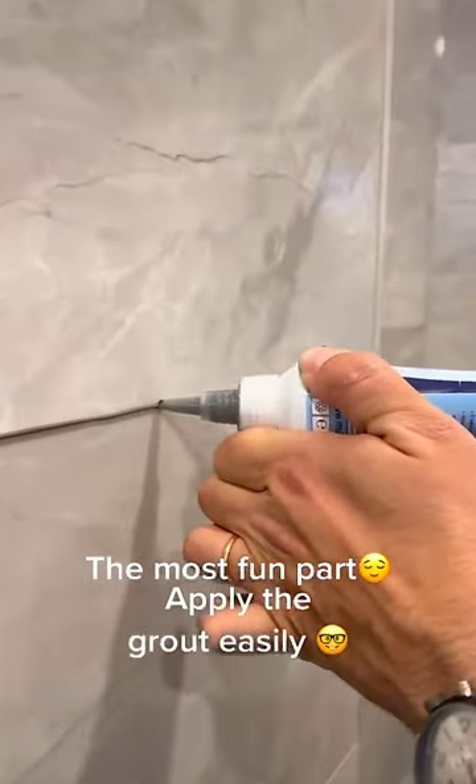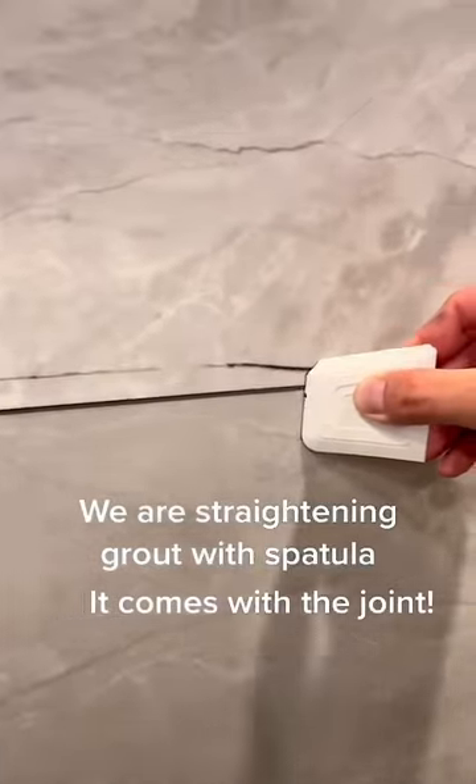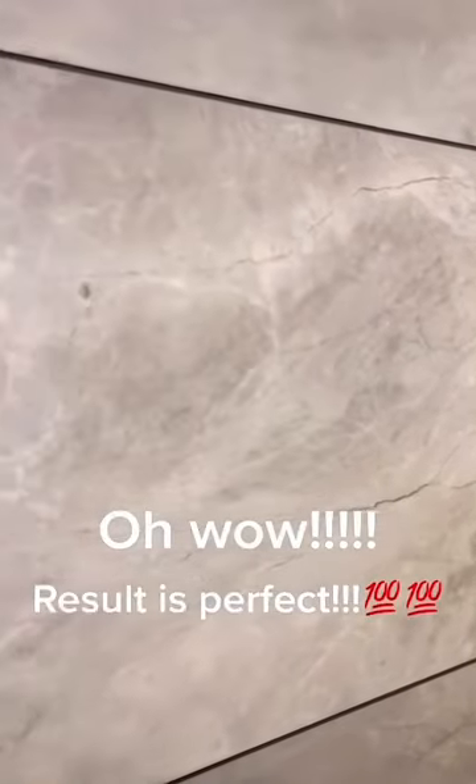Apply the grout easily — easy peasy. We are straightening the grout with a spatula that comes with the joint. Time to clean: a wet towel is useful to clean the tiles. Oh wow, the result is perfect!